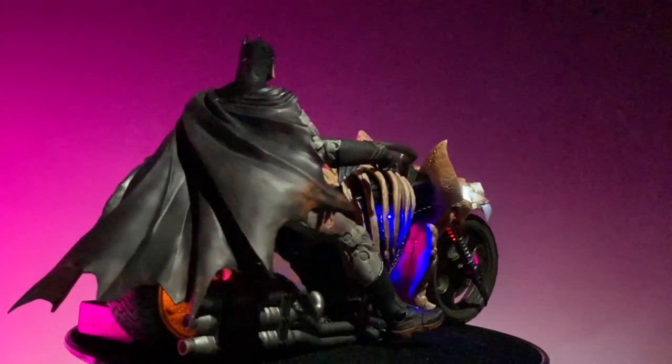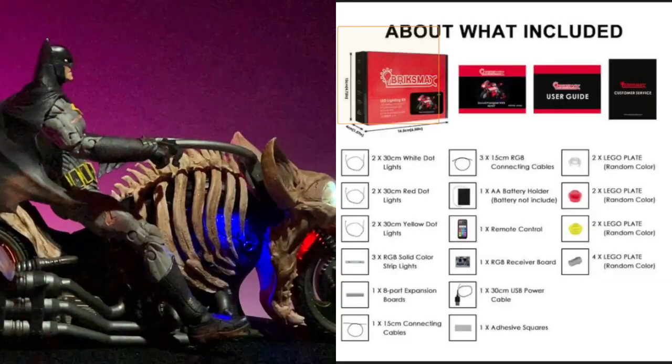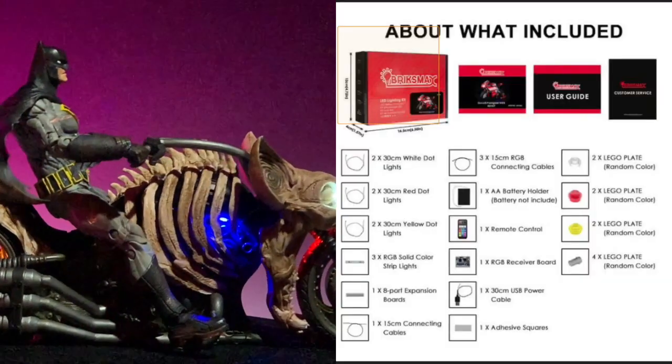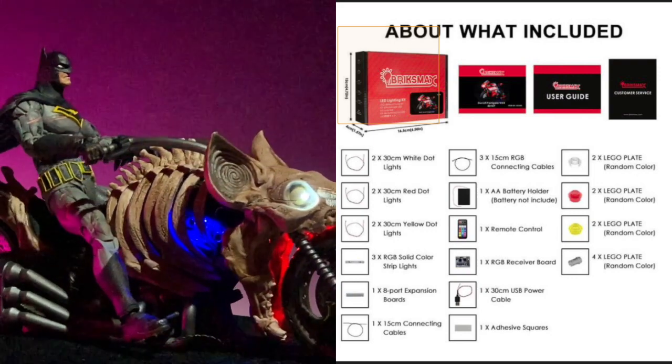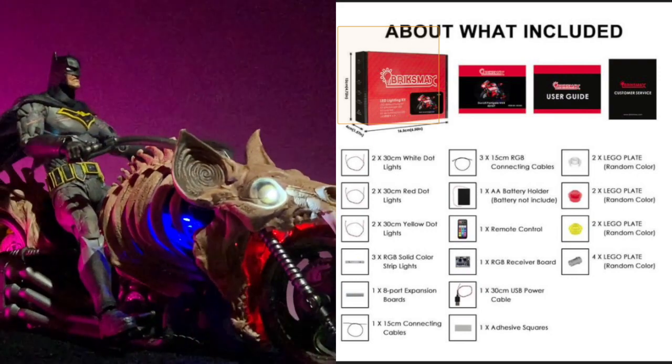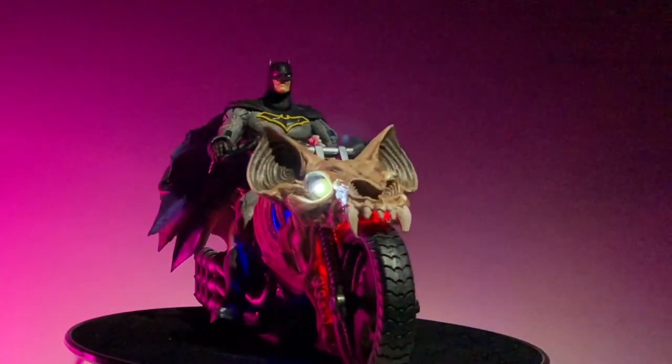So I bought some Lego kit lights to be able to do this. They're the smallest thing I could find. These are the Bricks Max, and it's a kit designed for another Lego motorcycle. It comes with everything you need — headlights, exactly what you need to put in there.